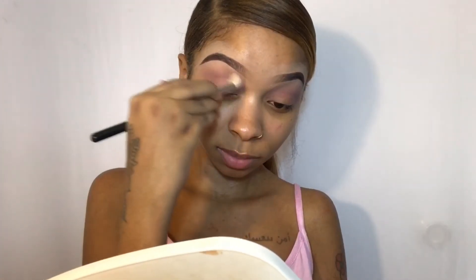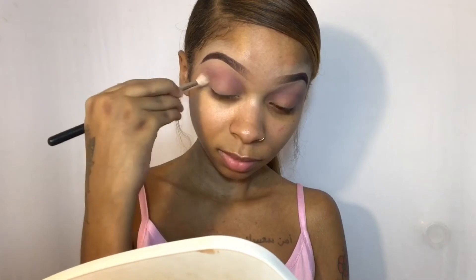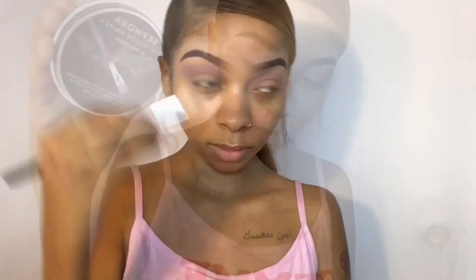Now I'm taking this mauve shade from my Kylie Cosmetics winter palette. Today I'm using three palettes: the Kylie palette, the Juvia's Place Zulu palette, and my BH Cosmetics Take Me to Brazil palette. I've finished blending that shade all over my lid.